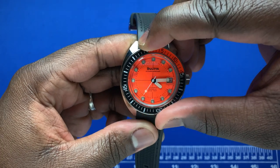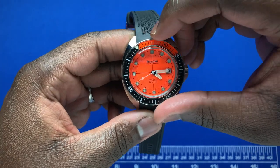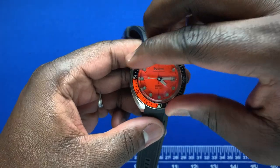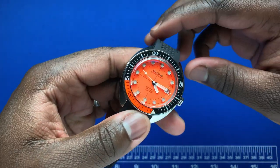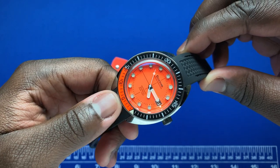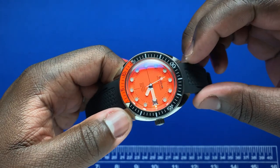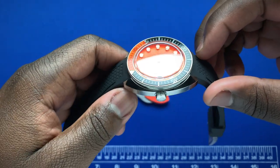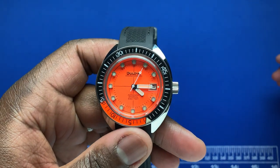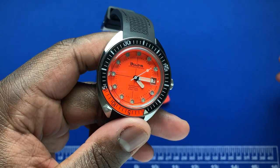In terms of the bezel, this is a 120-click bezel with a nice action. It has two colorways: orange from 0 to 15, and black from 15 back to 0. Inside, the watch runs a non-hacking Miyota 821D movement.